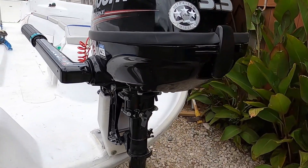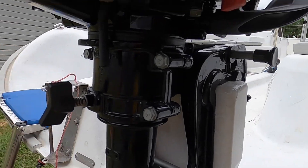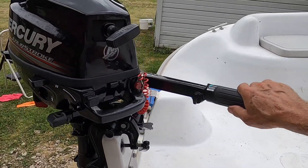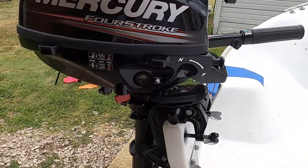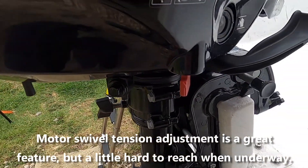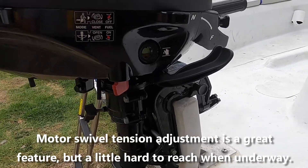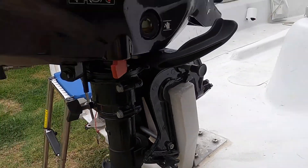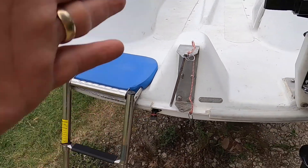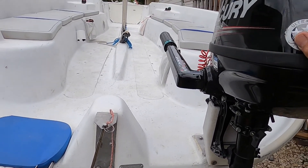One of the reasons I think this little engine is perfect for this application is this little guy here. What this does is put tension so that when you swivel the motor it stays set in one place. You can tighten it down so it's hard to move, or tighten it so it's just difficult to move. At a medium setting it works really well for keeping the motor heading straight, and I'll use the rudder to steer the boat while this just provides propulsion.